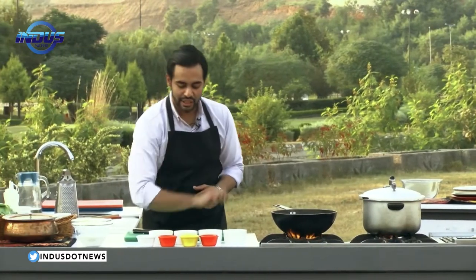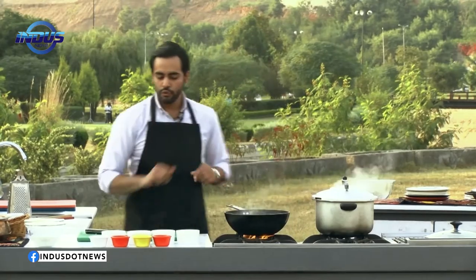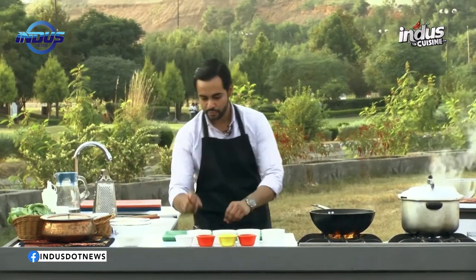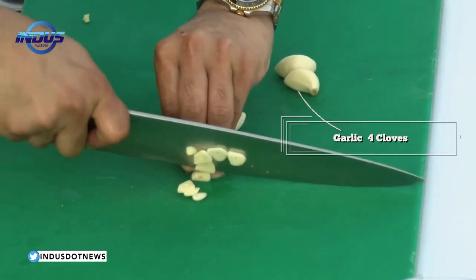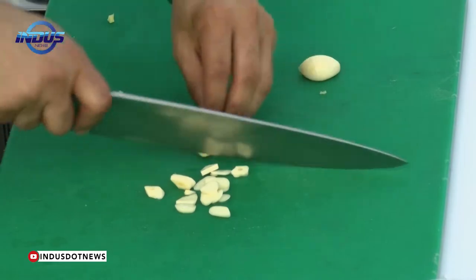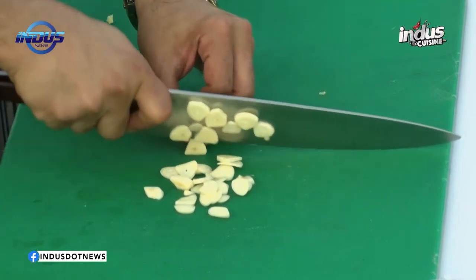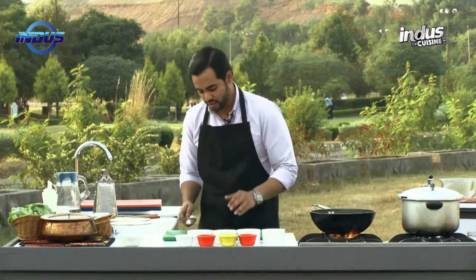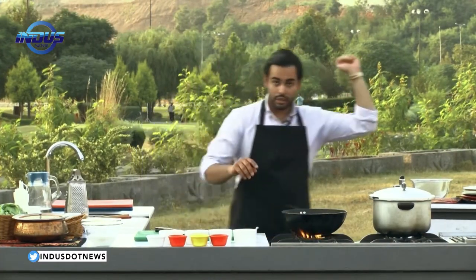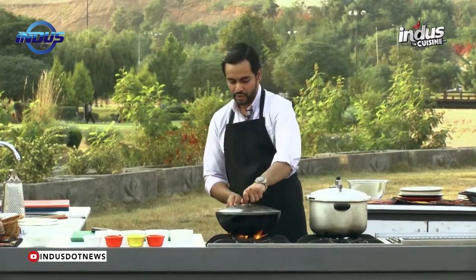Now for the garlic — just slice them. Take around four cloves and finely slice them. Keep an eye on the onions, you don't want them to go bad. Take the roots of the garlic out, toss the sliced garlic into the pan with the onions. Give it a lid and let it cook for a minute.